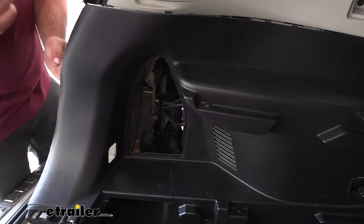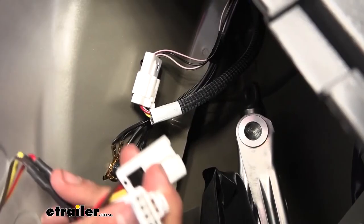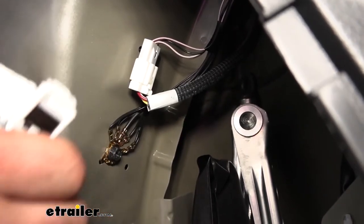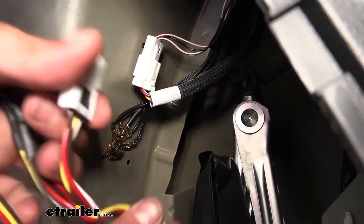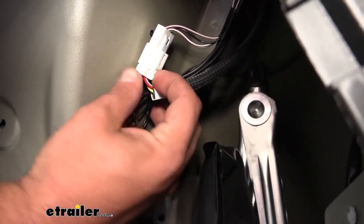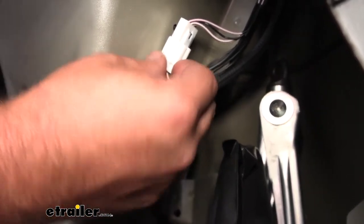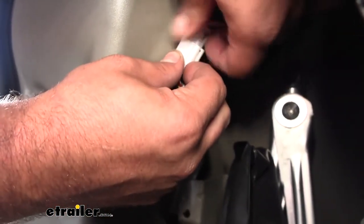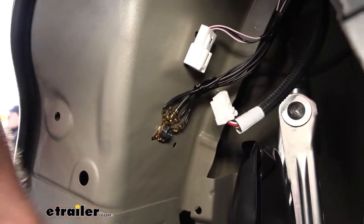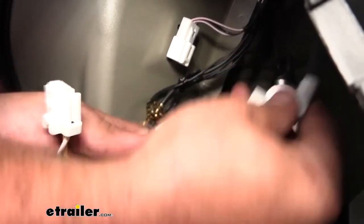We're gonna go ahead and look for the plug that's going to match up to our wiring harness. Our plug looks like this — this is going to be our plug that we tie into. This T-connector basically jumpers in between the two and it's the same factory style plug so it's going to be pretty easy. We'll just pop this clip out here, push on this tab, and they should separate. Then we'll just take our yellow, brown, and red wires and plug these in accordingly.